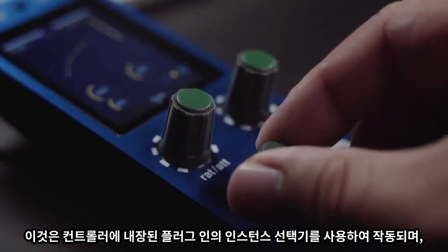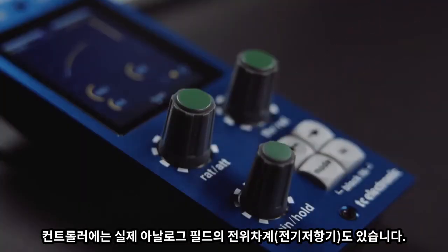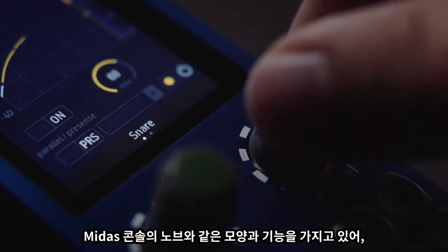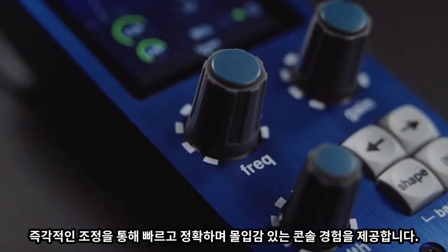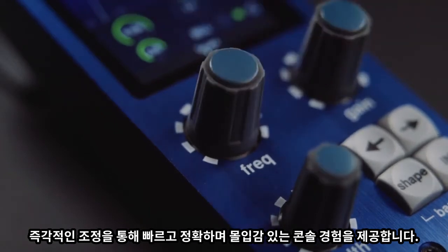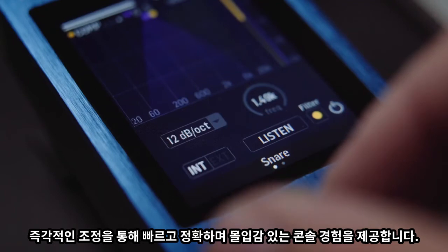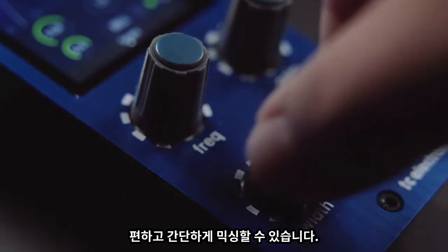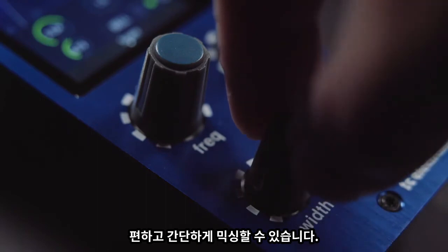The controllers also feature real, analogue feel potentiometers. They look and function just like the knobs on a Midas console, giving you a fast, precise and immersive console experience. On-the-fly mix adjustments are now as simple as touching a physical control, with the added benefit that you can mix with your ears and not with your eyes.